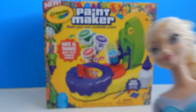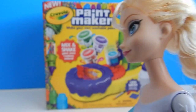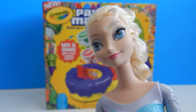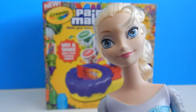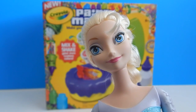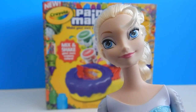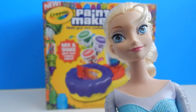Oh hey Elsa! I was just wondering why we actually need a paint maker. Can we just mix two colors of our own paint to create a new color? Well, you do make a good point, but in this set you make paint a little bit differently. Instead of mixing liquid paint colors together, you're actually going to be using paint strips to make the different colors.